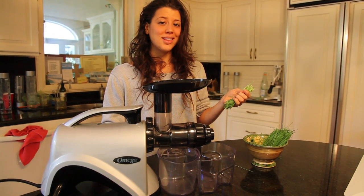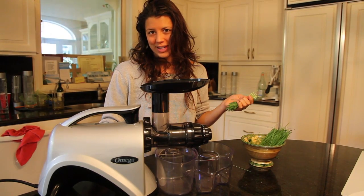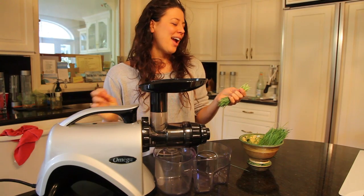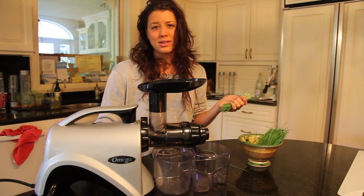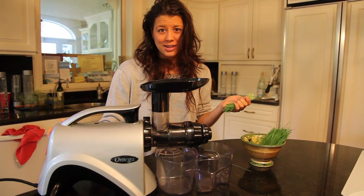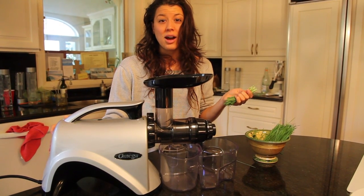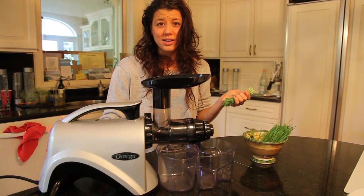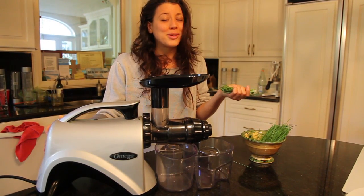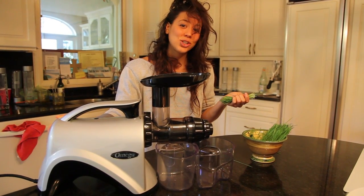Now for our daily wheatgrass shots. We're going to make about two ounces for each person — that would be me and you. Wheatgrass is pretty much the king of the crops for the land plants. It is an immense blood builder with so much chlorophyll, detoxifier, healer, stimulant for the mind in a way that's just awakening — which is why I need that this morning. Let's get juicing.